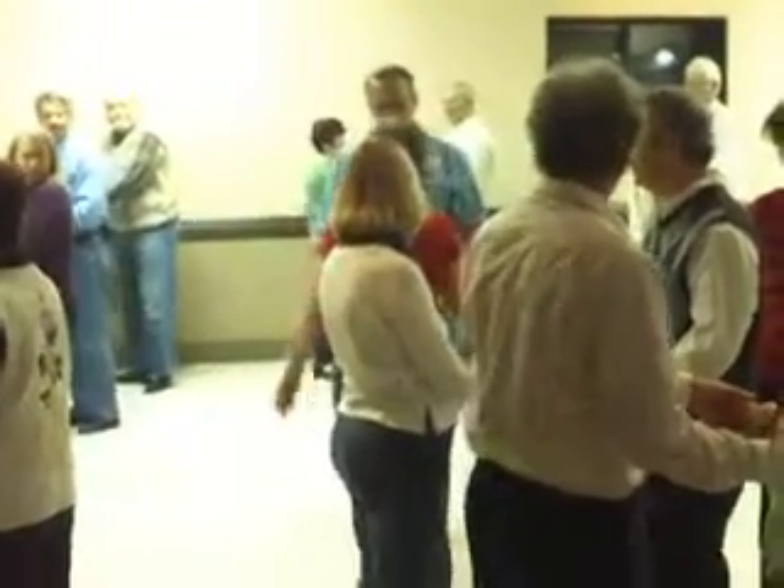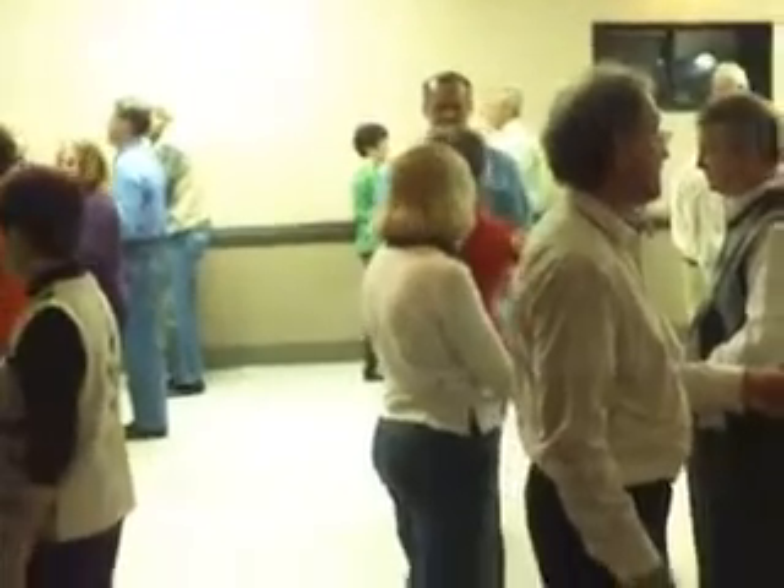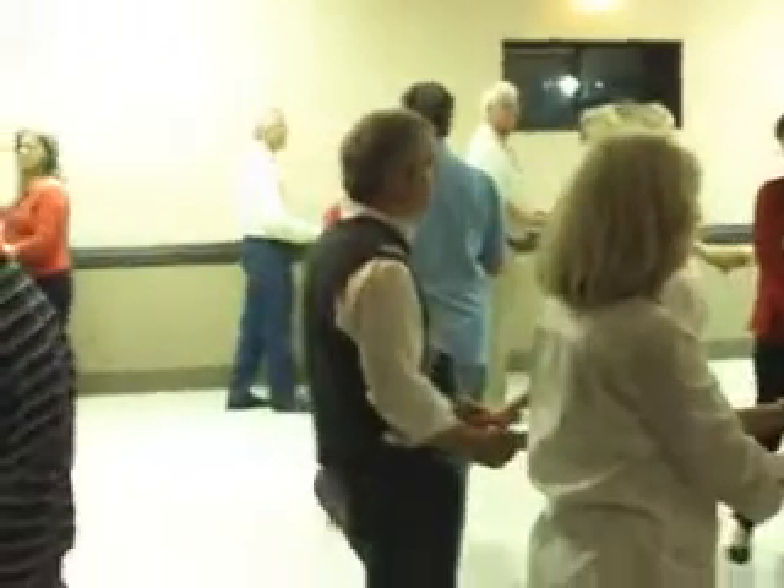Now let's put it to timing. We'll do a 5-6, and then go right into it. And 5-6, 1-and-2, 3-and-4, 5-6. You should have both her hands.